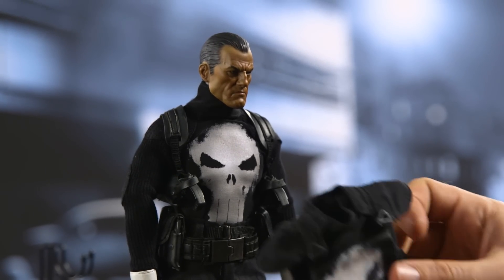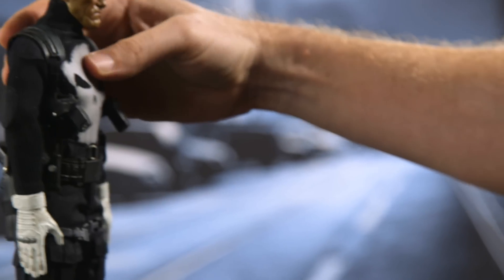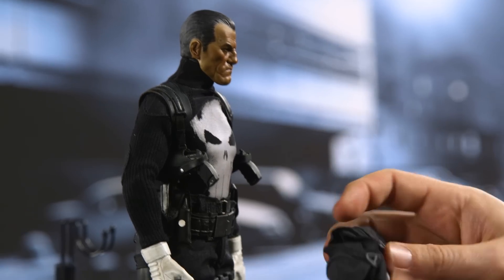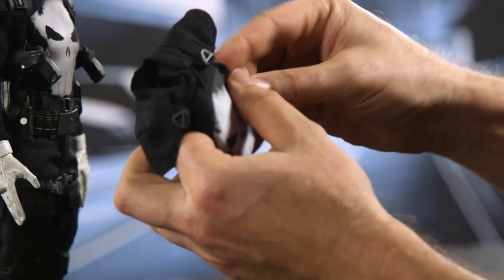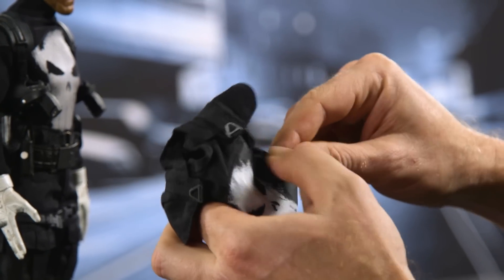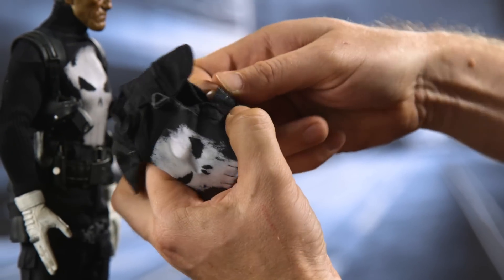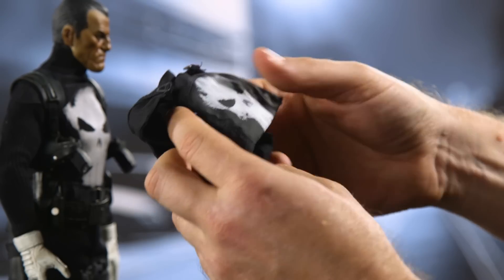Here's his bulletproof vest. While he looks strong, tough, and really awesome without it, once you add this element to the figure it's going to beef him up quite a bit. It's velcroed right here, so just very gently and carefully pry those things apart.